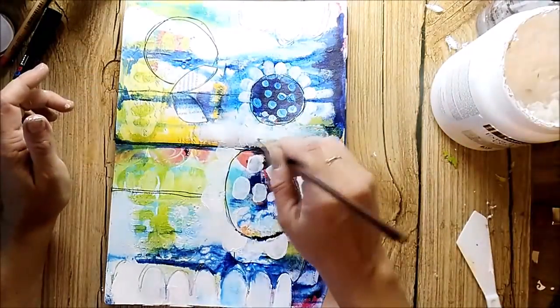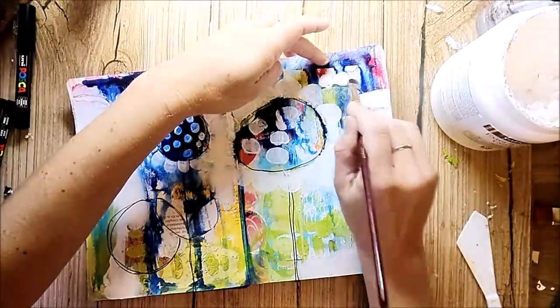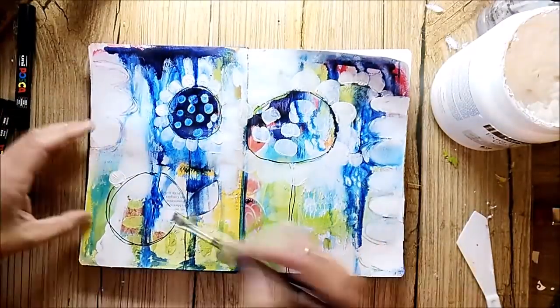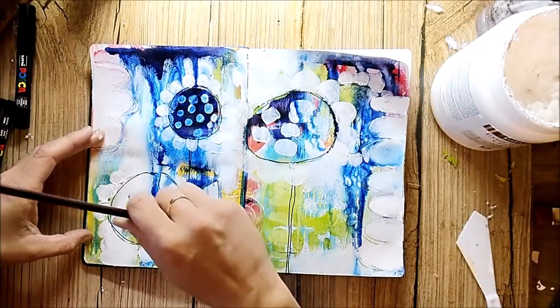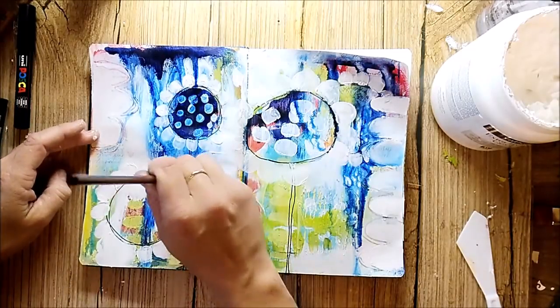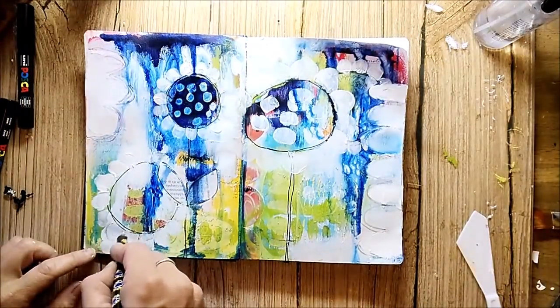I decided I want to go with some flowers, so I painted some petals with white gesso. Flowers are some of my go-to focal points in my art, and that's just because it reminds me of my childhood and being in my grandmother's garden smelling all the flowers she had there.